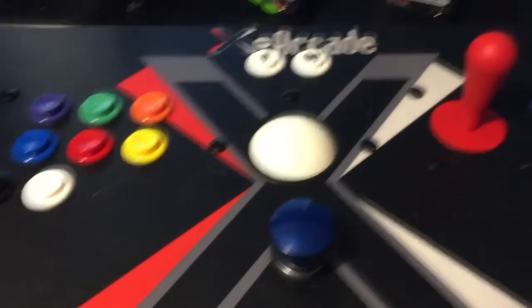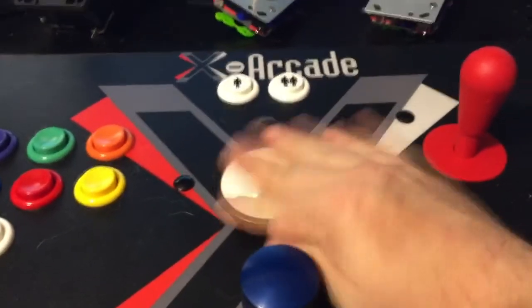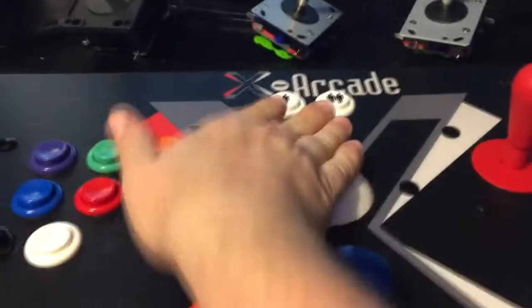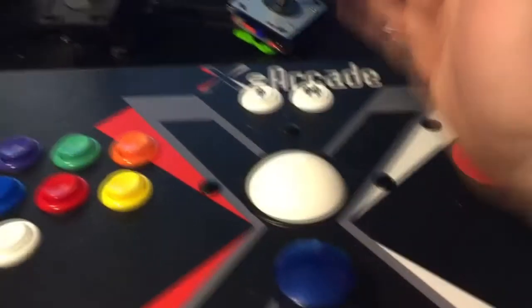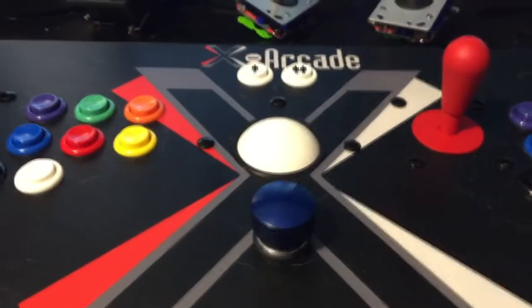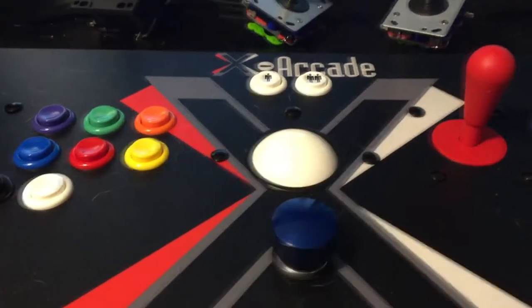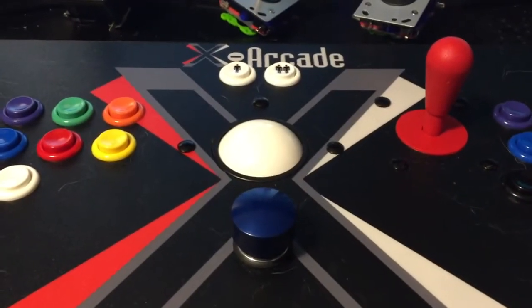Some folks have asked if the spinner gets in the way of using the trackball, and I would say absolutely not. Typically you can still get around really well with it - I usually rest my hand here and move around anyway. So it really isn't in the way, and the ball is not in the way of the spinner at all.